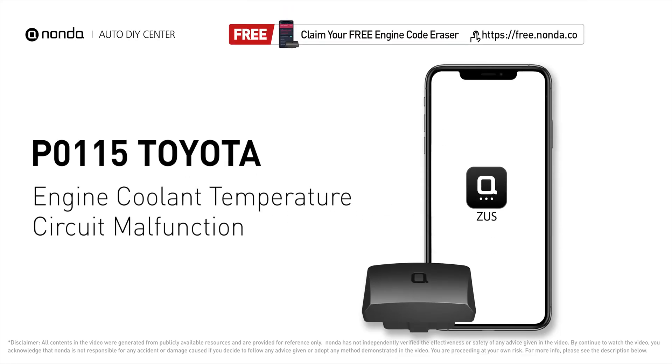This P0115 repair video is dedicated to Toyota drivers. If your Toyota is getting a P0115 error code, this video is going to show you two practical solutions to fix the error code at home.